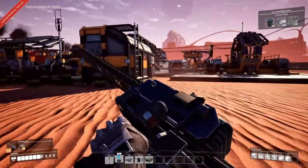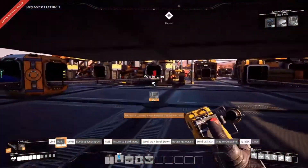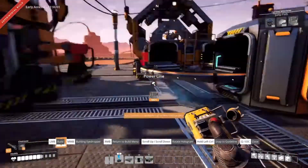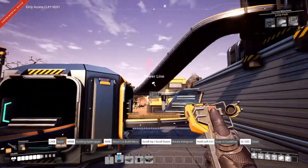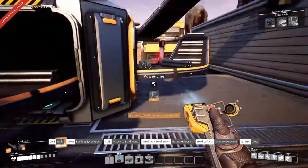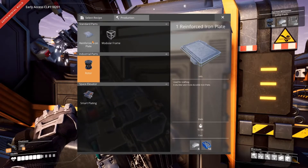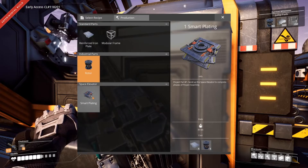Yeah, I didn't keep any fuel for the chainsaw - whoops. Once we get this all working over here, what I might do is put the assembly on the upper level, in line with these. We'll see. What else can we actually make here? Oh, reinforced plates - that'd be nice. And smart plating - ooh!